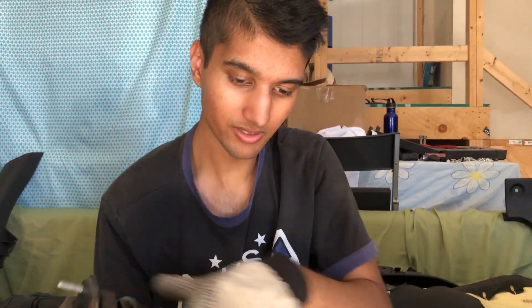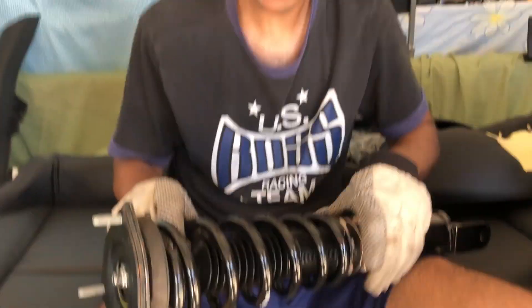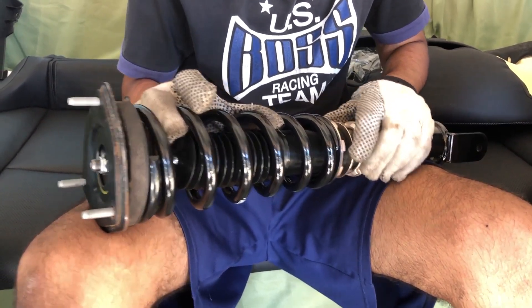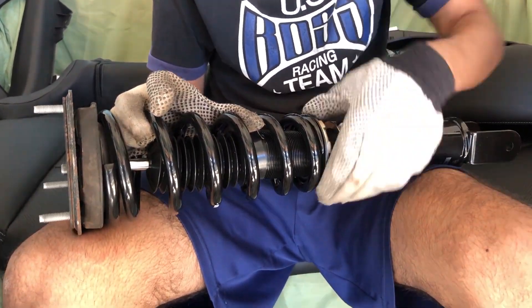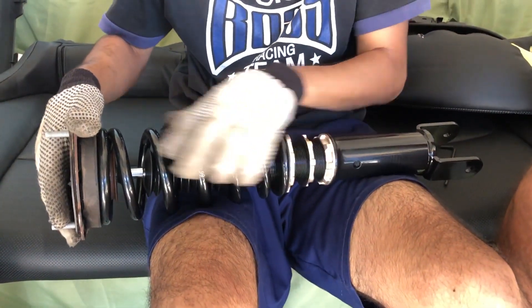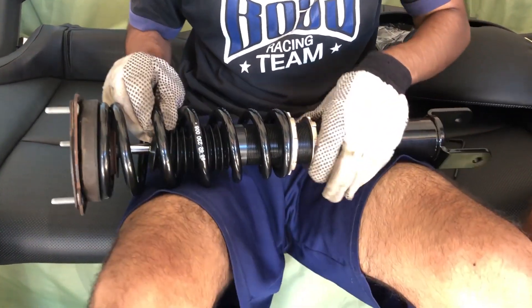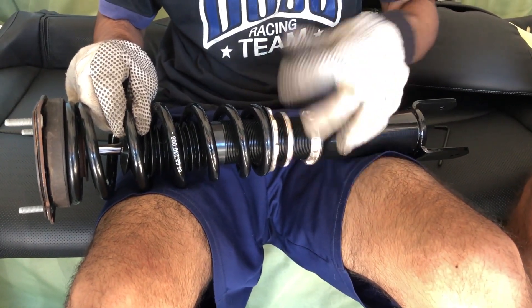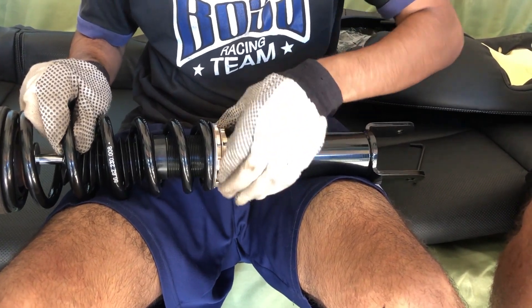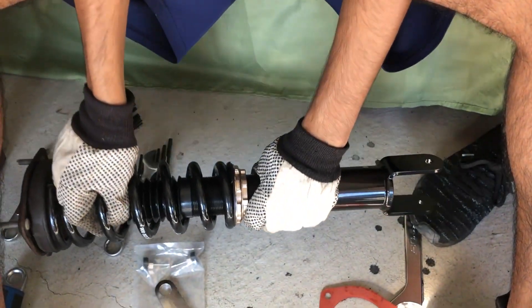All right, so the way BC told me the preload should be set is — have the spring loose like this, take this and tighten it up. This top part is hand-tight so the spring's not moving. Then take this middle one and bring it tight with this one, and then we get to do the cool stuff.